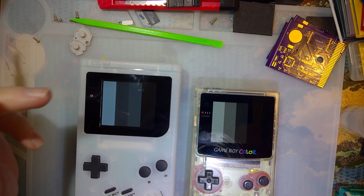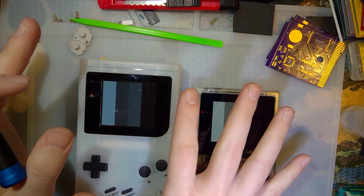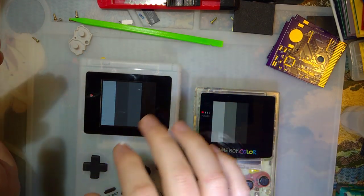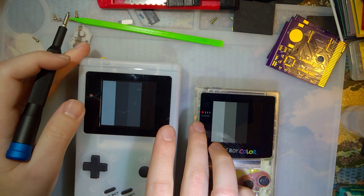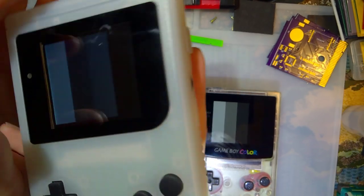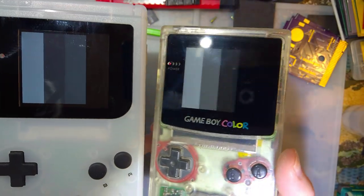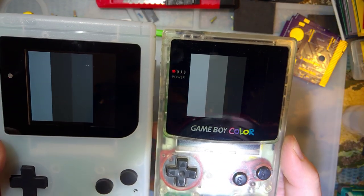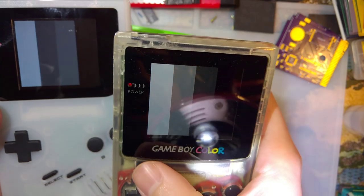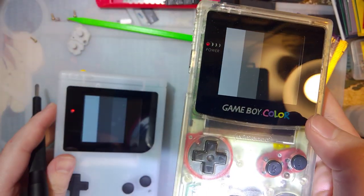Alright, so as it turns out, there might actually be a pretty simple solution, at least until the firmware gets worked out and the palettes get tweaked. I've got this test pattern displayed on both the Game Boy Color and the IPS kit for original Game Boy, and you can see on the original Game Boy it goes white, light gray, dark gray, black. That's how it's supposed to look.